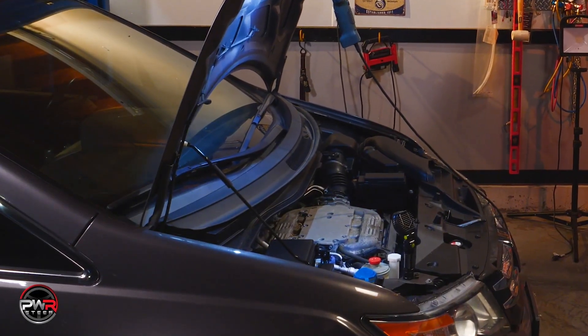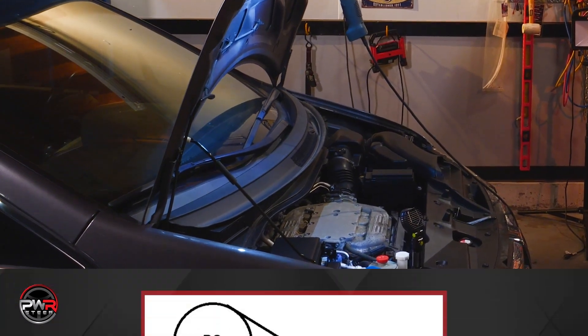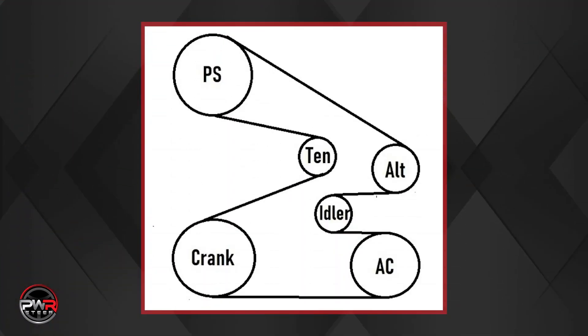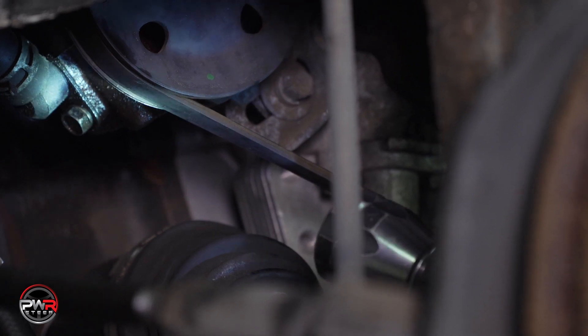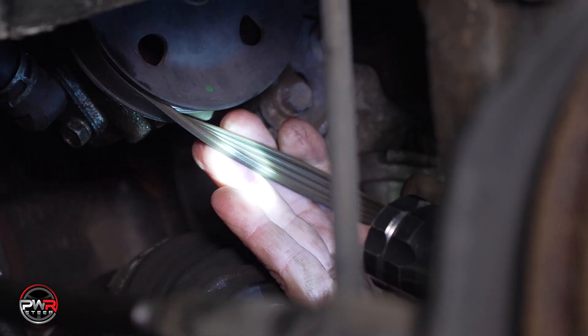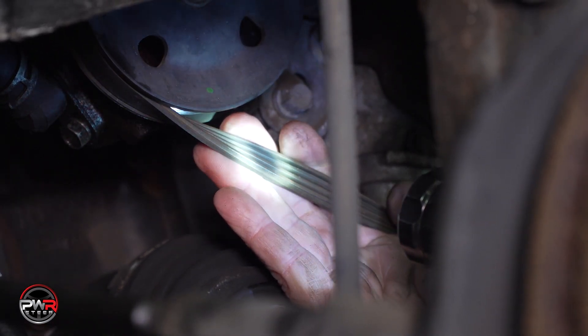In this installation, we will start with removing the belt. But first, be sure to locate the belt diagram or take a picture of the belt routing to use as a reference when you reinstall the belt. Also, look over the belt for cracks and make sure it is in good condition. Replace if needed.